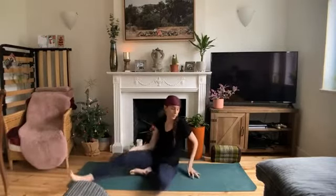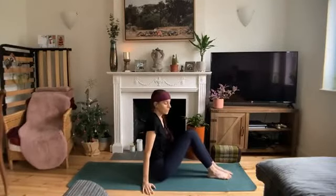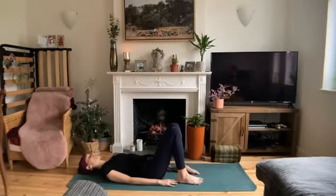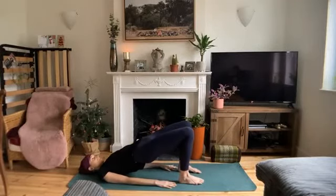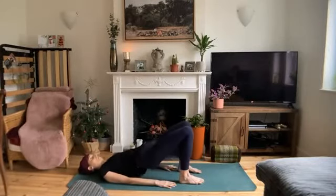We'll slowly make our way down all the way onto our backs. When you arrive, keep your knees bent and the soles of your feet on the mat. Bring them a bit closer to your hips. We'll move into bridge pose. Inhale, push into the feet and begin to lift your hips off the mat. Exhale, release. Again, inhale, lift the hips and exhale, release. Once more, inhale, hips lift and exhale, release.